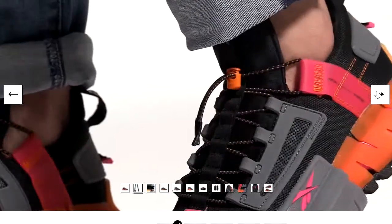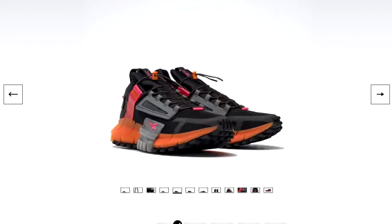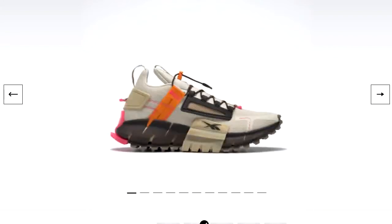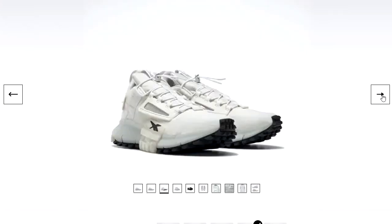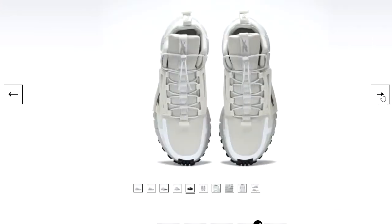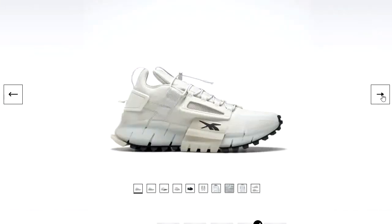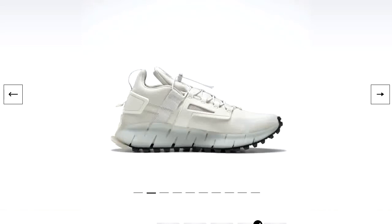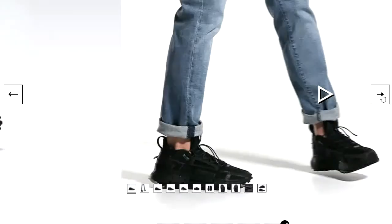As you can see from the video, it has a really good grip and you can also see they come in various colors. I actually prefer the black ones.